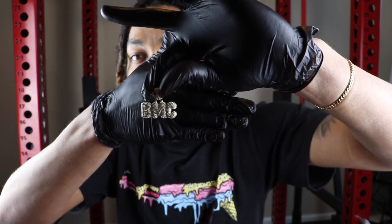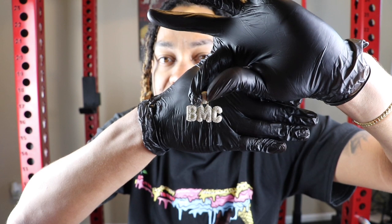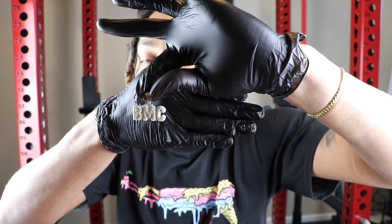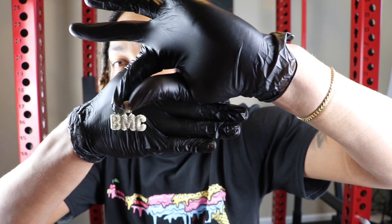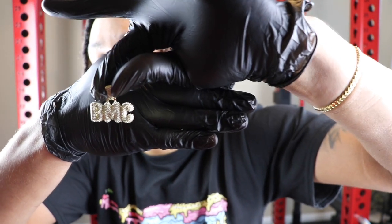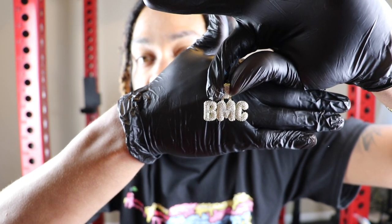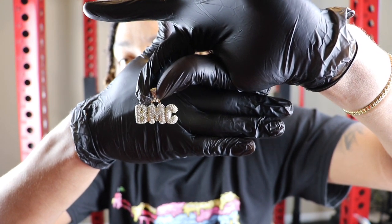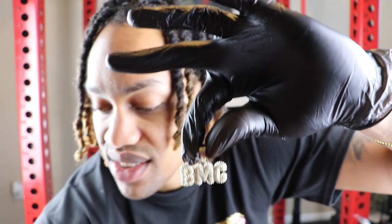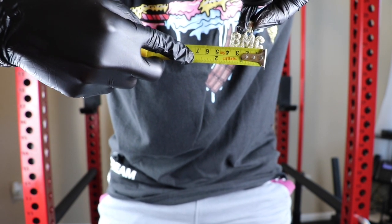We're going to start off with the yellow gold pendant. This is BMC — my little brother's set, the name of the people he rocks with, their conglomerate. This is 18-carat yellow gold plated five times over stainless steel. I purchased three characters. In terms of height, it is half an inch. In terms of width, it varies per character — about an inch to an inch and a half in width.